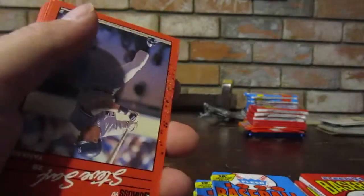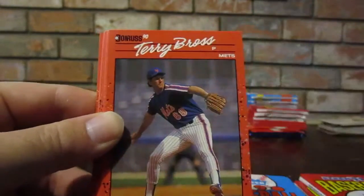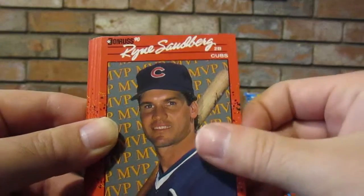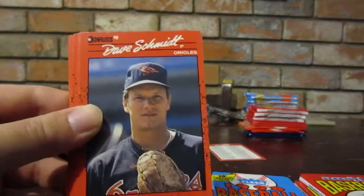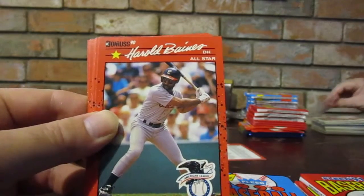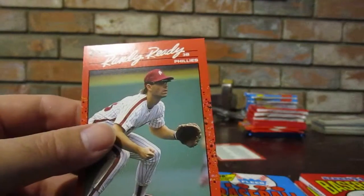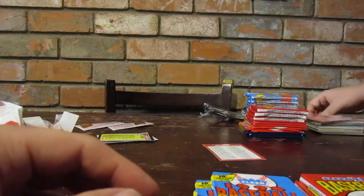Another Yastrzemski. Steve Sax, Candy Maldonado - there's Candy Man, I bet they called him the Candy Man - Terry Blocker, Joey Cora, Ryne Sandberg MVP, checklist, Kelly Gruber, Dave Schmidt, Ron Karkovice, Juan Berenguer, Harold Baines All-Star card, Alfredo Griffin, Mike Marshall, Don August, Mike Stanton, Randy Ready - that doesn't sound real. Randy Ready sounds like something that's not real.